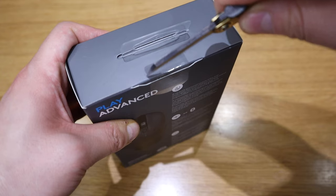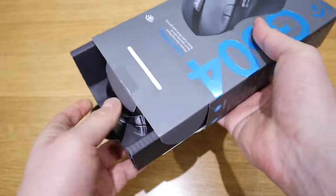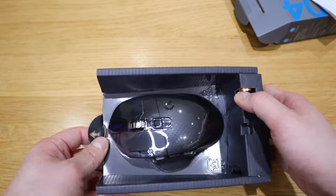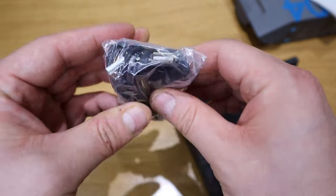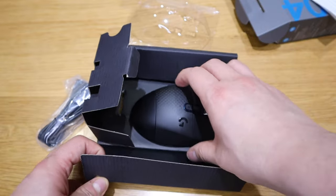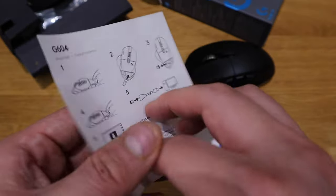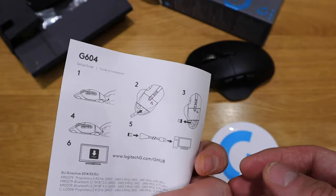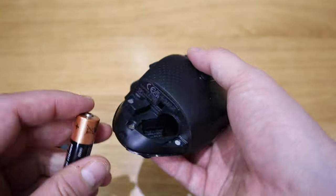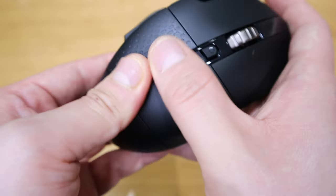Alright, let's get into the unboxing. Very clean packaging. Opening it up — there's a quick manual, and it comes with dual AA batteries and a USB cable — an extension USB cable, so you can manually connect it as well. There's a quick setup note, good quality stickers, and also a USB dongle included for more accurate wireless use.